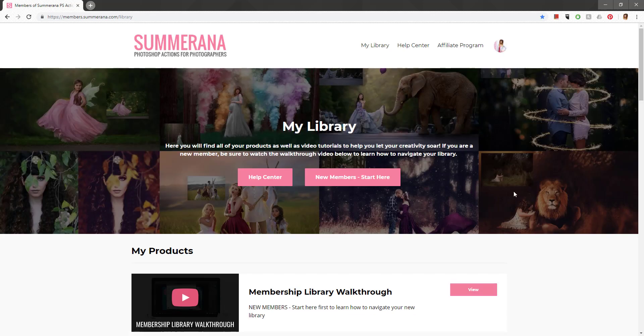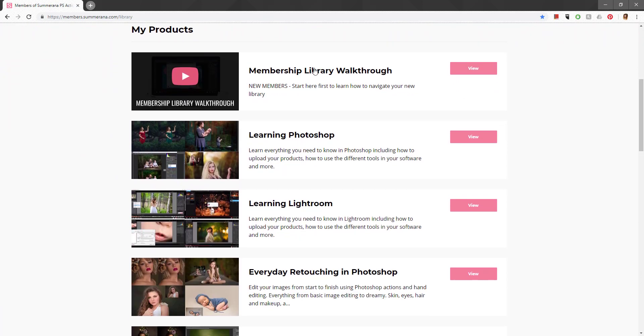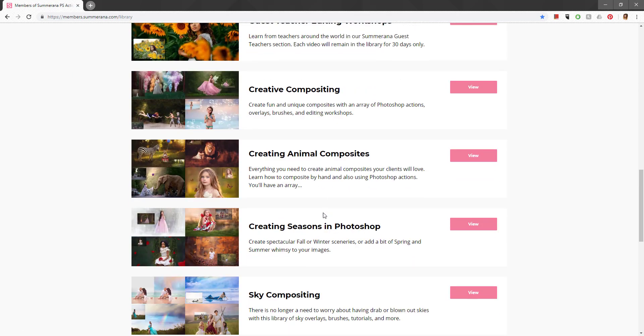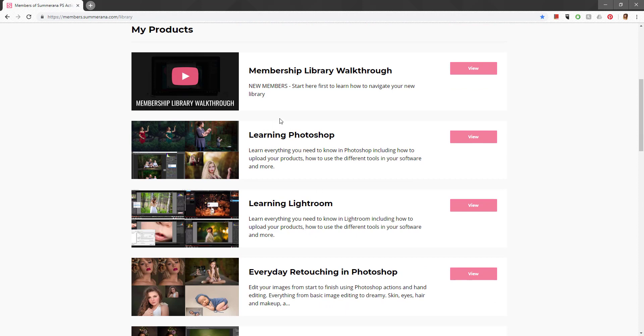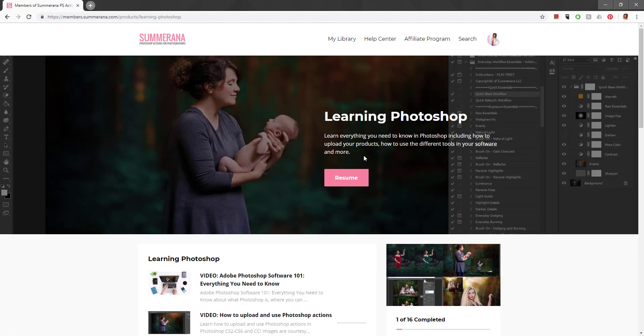Now let's get into the overview of where everything is. Down here it says My Products — these are the sections you have access to in your membership. Learning Photoshop and Learning Lightroom are not really where you'll find products; these are helping videos to teach you how to use your products, how to upload them, and the basics you might want to learn. You won't find any downloads here.